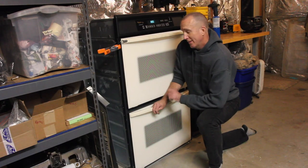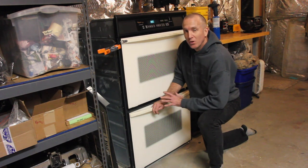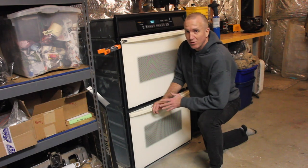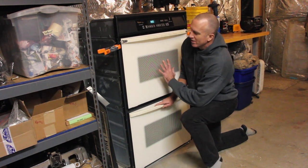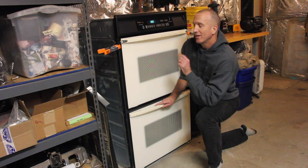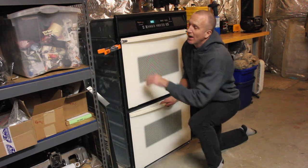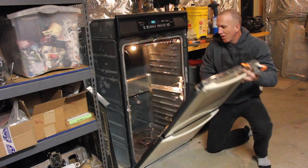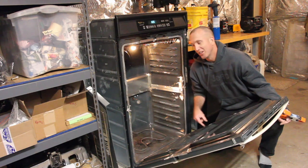Take your CJ7 all the way to 11, Jeepin' with Cool Guy. This episode on Jeepin' with Cool Guy is a special episode because it's going to have absolutely nothing to do with the Jeep CJ7 restoration. Other than this is what I used to help me with some of the parts. This is a double wall oven. Check that out. Want to see how I did it?